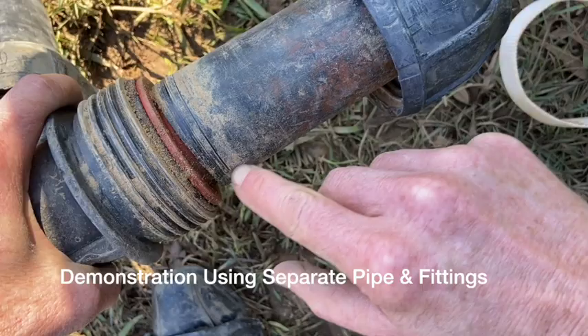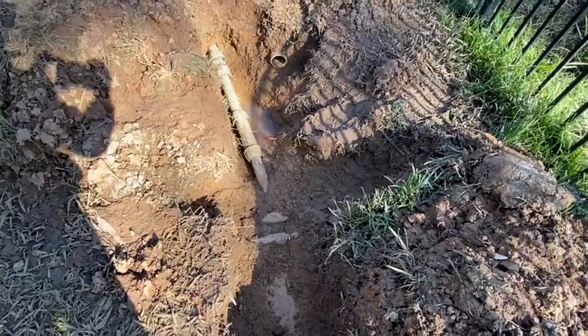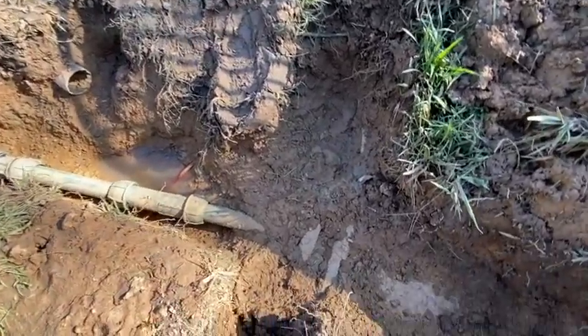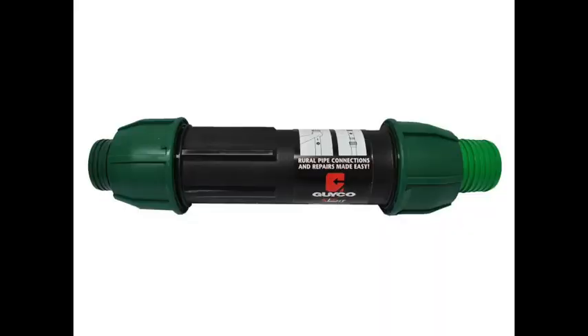So I took out all the old repair job and put in a new slip joint repair system combined with other fittings and spare pipe that we had. The total cost of the repair was $55 — the cost of the telescopic slip joint. I bought it at Reece.